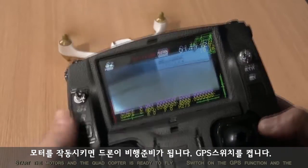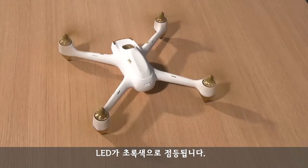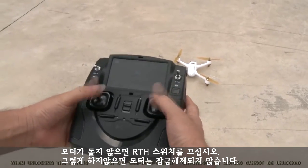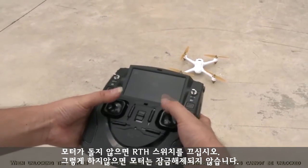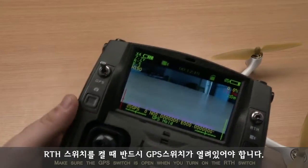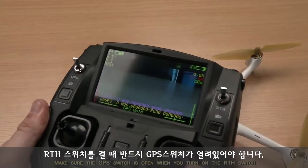Start the motors and the quadcopter is ready to fly. Switch on the GPS function and the LED indicators turn green and blink. When unlocking the motors, turn off the RTH switch, otherwise the motors cannot be unlocked. Make sure the GPS switch is open when you turn on the RTH switch.